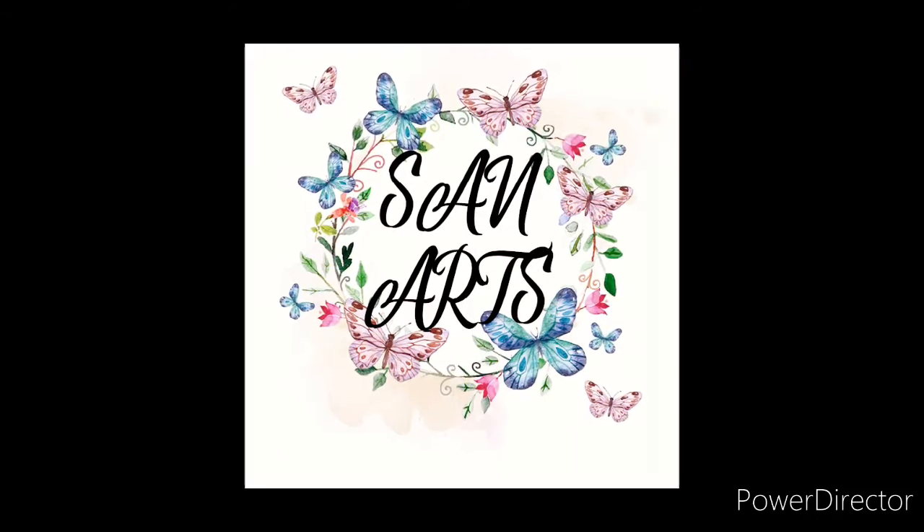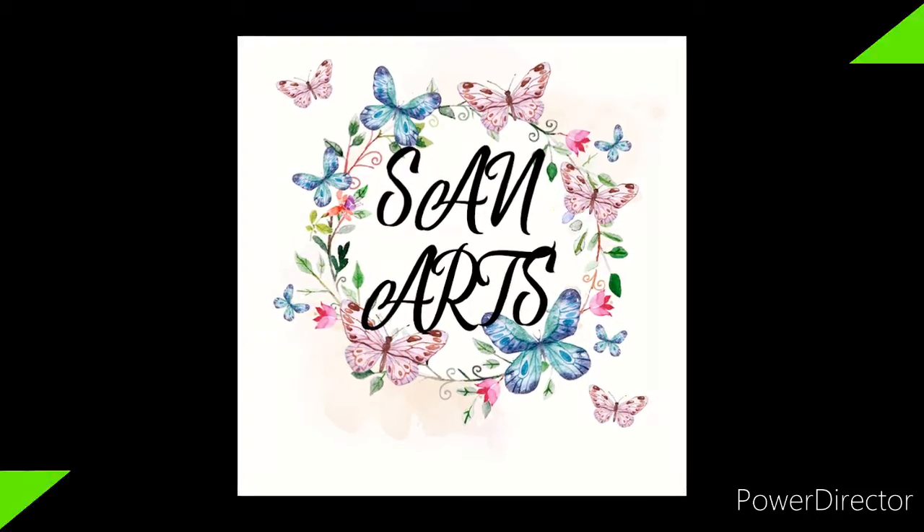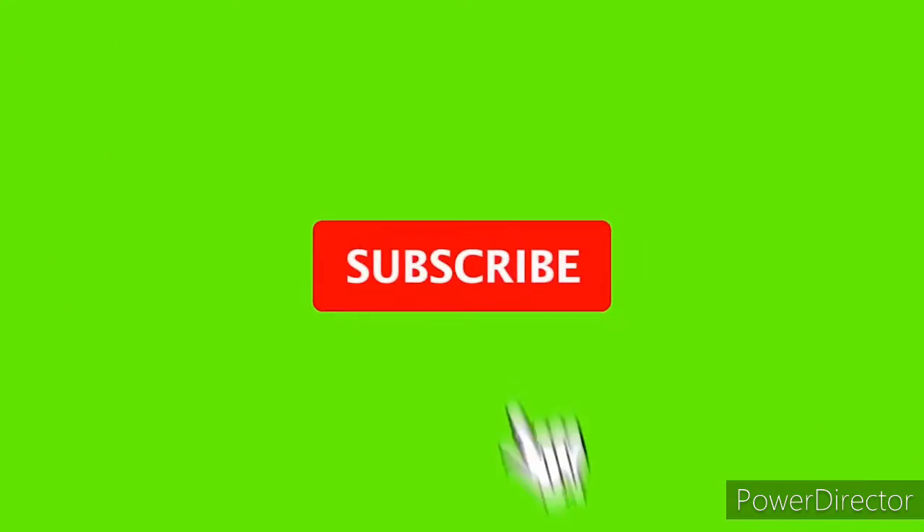Hi friends, welcome back to our channel, Sangax. I'm back with another video, but before that, subscribe to our channel for more videos.